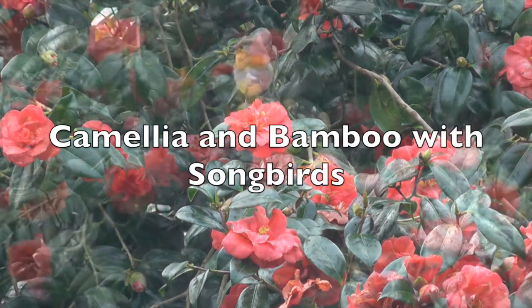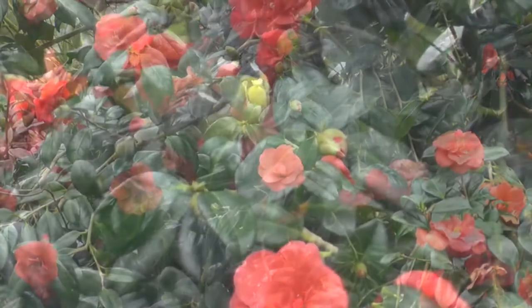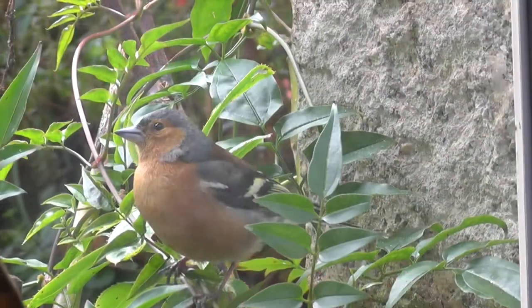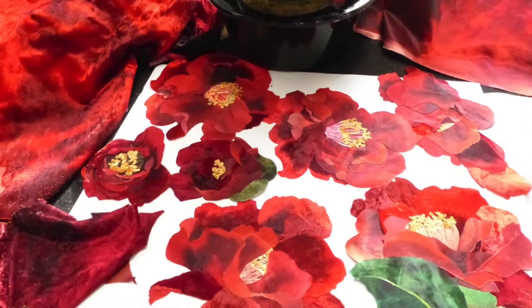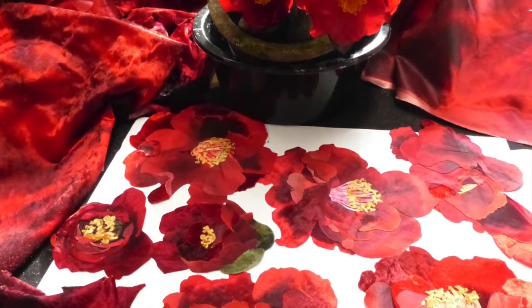The songbirds in my garden use the camellias as perfect staging posts for coming to the feeders, and so in spring the shrubs are full of both birds and flowers. Of all the red camellias I grow, Bob Hope with its prominent golden stamens and red-black colour is my favourite.